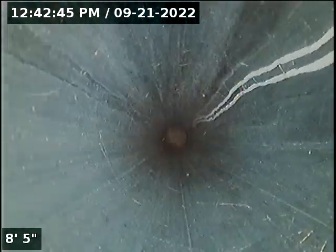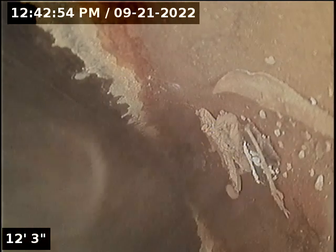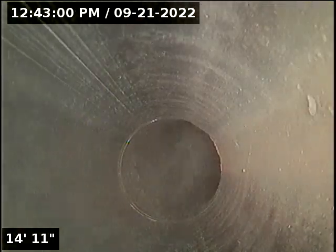Running next vent. It is inch and a half. It is not offset. The material is still all ABS. This is where it ties into the main.